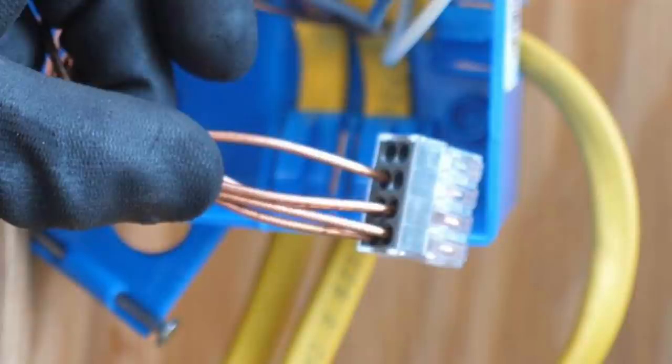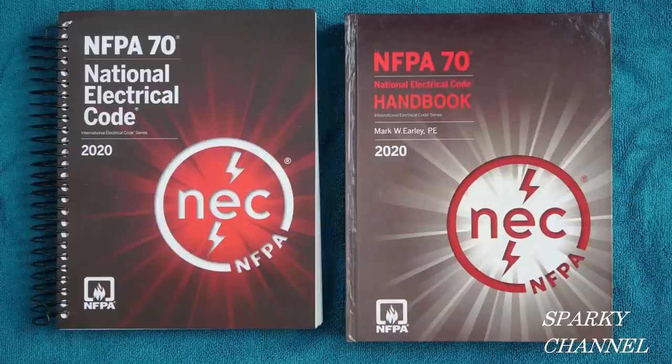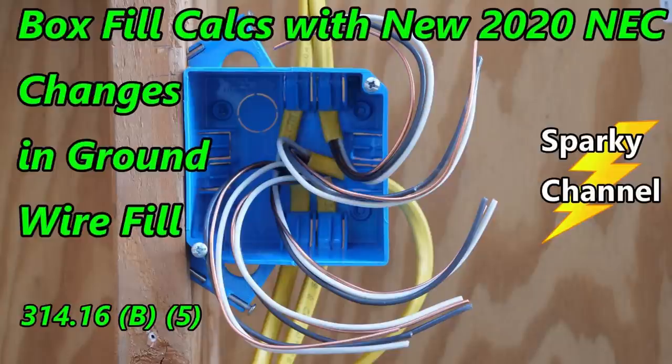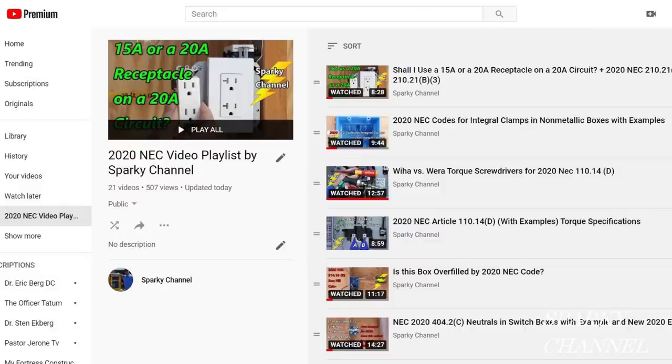I'll put links in my video description for the WAGO 8-Conductor Push-In Wire Connector, for the Ideal Extra Large Gray Wire Connector, for the Spiral Bound NEC Codebook, and the NEC Handbook. I'll also put a link for the video that I made that shows all the pertinent NEC Code articles about box fill, and a link to my playlist for EMT Bending — I have 24 videos on EMT Bending — and a link for my playlist for NEC Code videos, which there's a lot of.